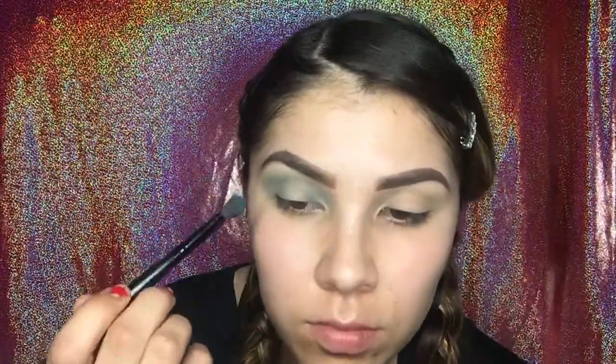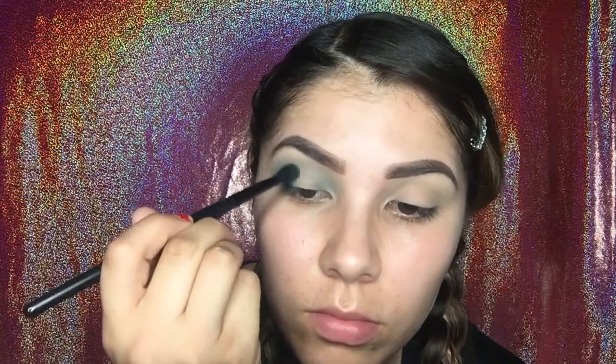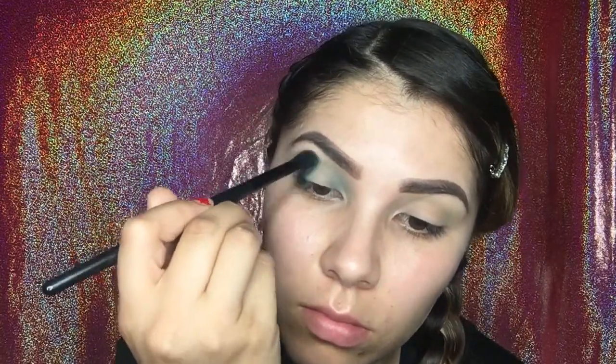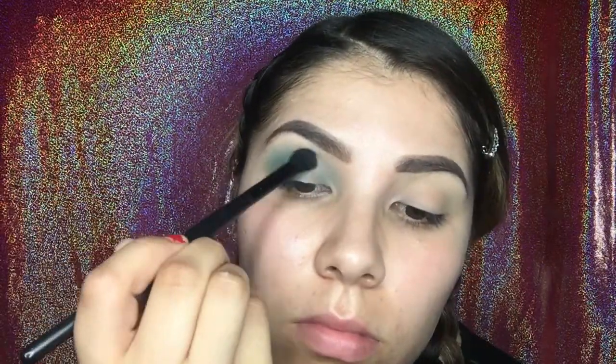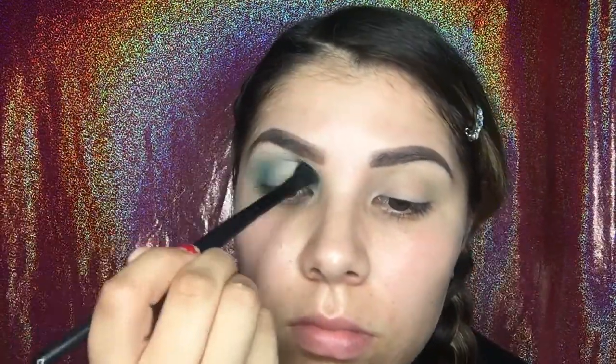Going back to the palette, I'm going to be taking the darkest color on it, which is kind of like a dark blue, dark green color. This is going to be the darkest we're going to be using, so you're just going to keep on blending that back and forth. Make sure you keep blending to your desired look.